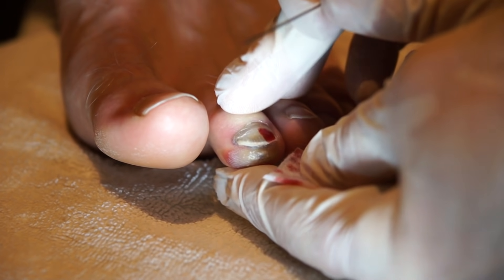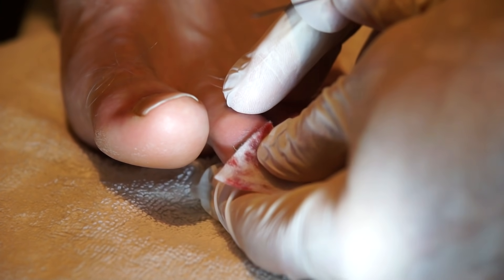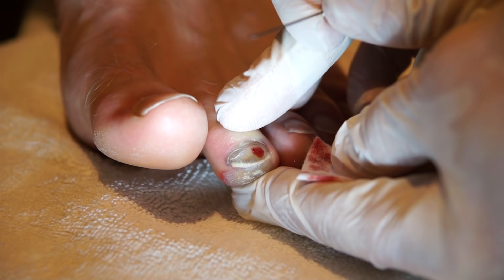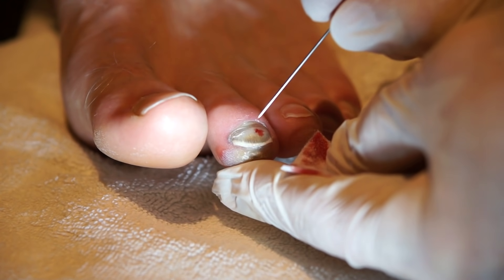This will quickly relieve the throbbing sensation that the toenail has. You can see it's still draining — a lot of pressure has built up underneath there. I'm also pushing a little bit above and below to help allow the blood to seep out.